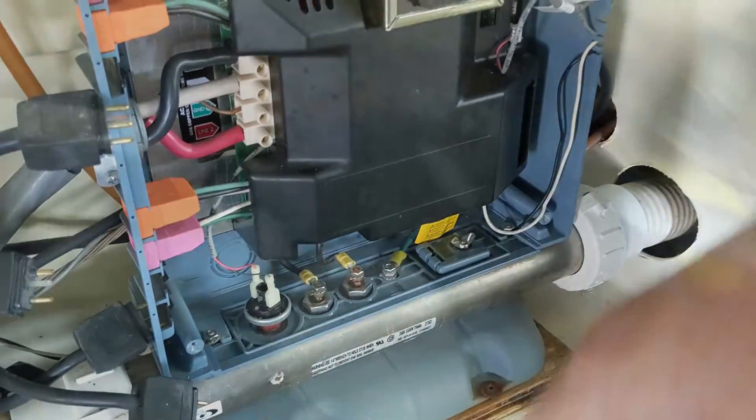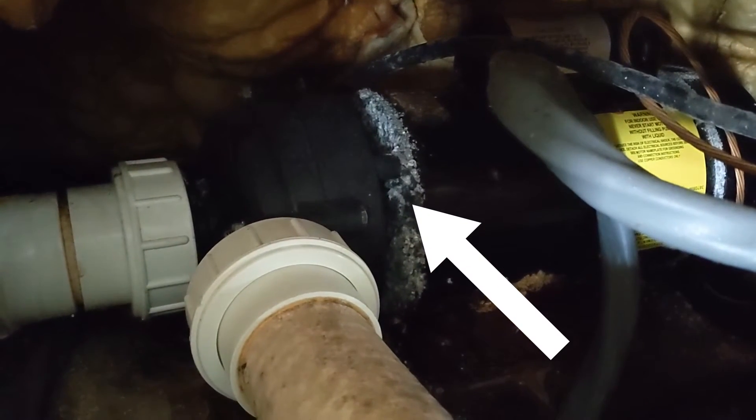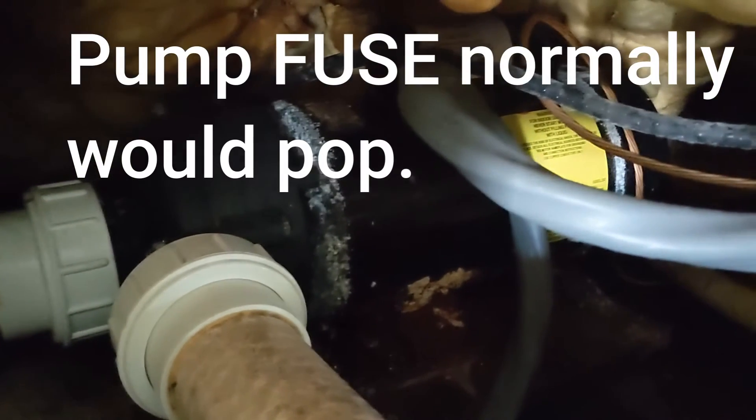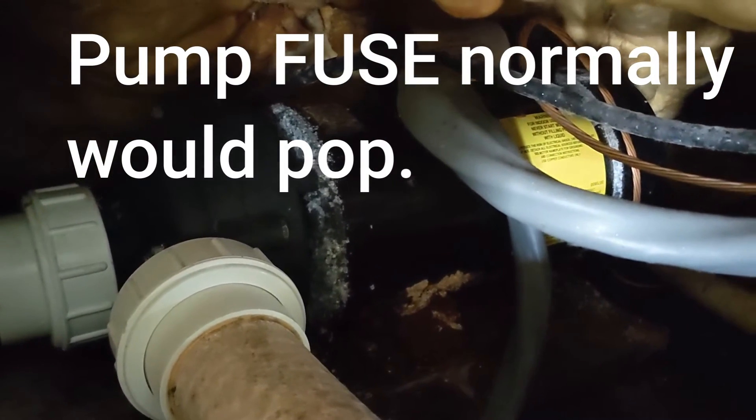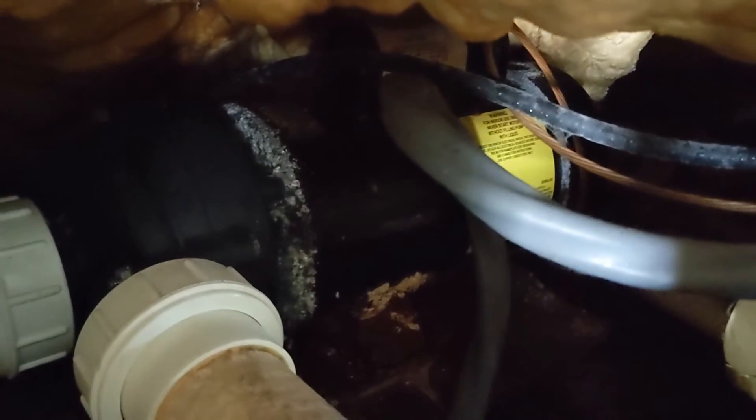We found pump one and you can see all the crusty stuff — the seal failed and sprayed back into the motor. It looks like it's been like that for a long time. Normally you could save it if it was just tripping the breaker and it could be a capacitor, but I can almost guarantee it's the windings. You've got to replace this pump — it's gone way past the point where you can salvage it.